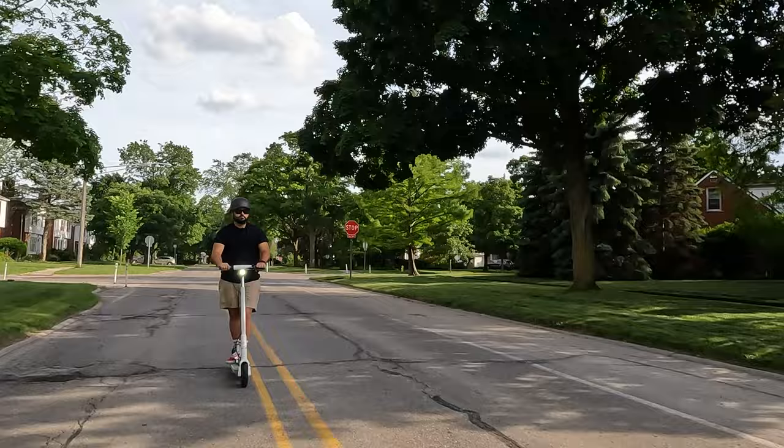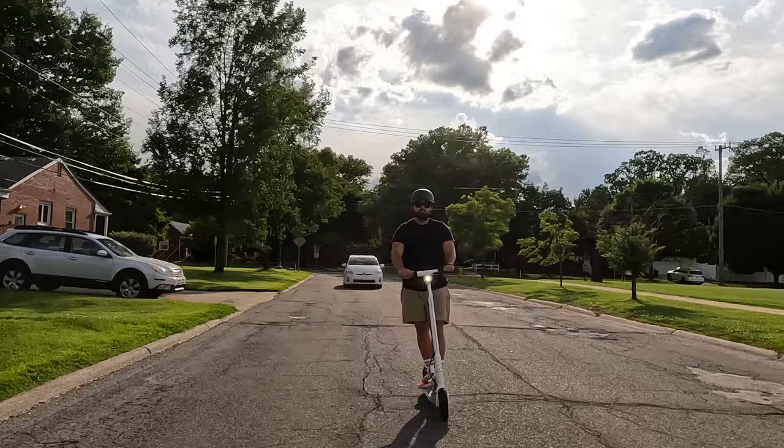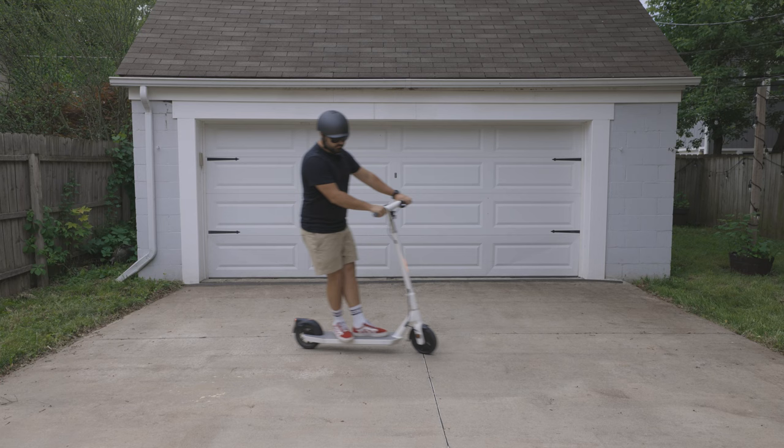While I didn't test the scooter from full charge to empty, Okai states that the ES20 has a 40-kilometer range on a full charge, which is a little over 24 miles — though that's likely under perfect conditions. I did about four and a half miles and the scooter is now at 70% battery. It's definitely enough to get you around town.